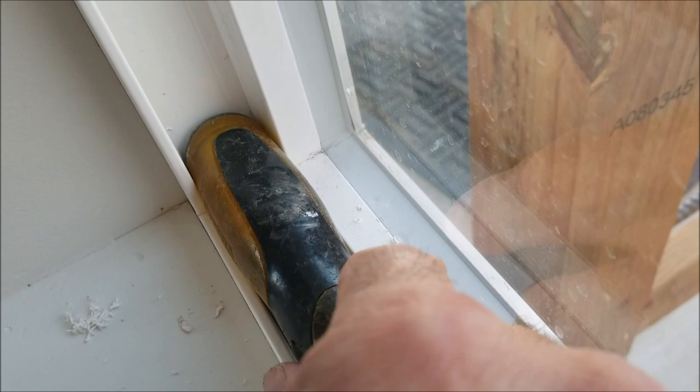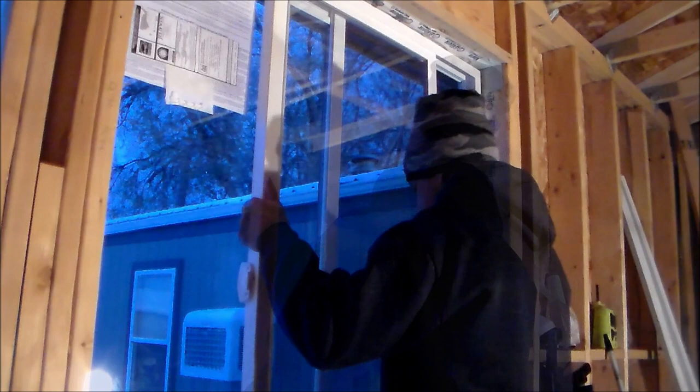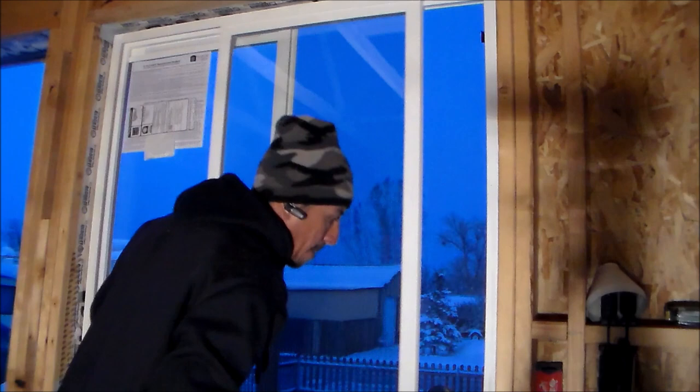After fully securing the window with screws all the way around, I put the screen back in place and reinstall the sliding window panel. I test it to make sure it closes properly, locks, and lines up nicely on the edges. In some situations, you may need to make minor adjustments to get the sliding portion to square up with the window frame. Here I just barely tighten the bottom corner to get it to square up, and now it's square with the frame and good to go.